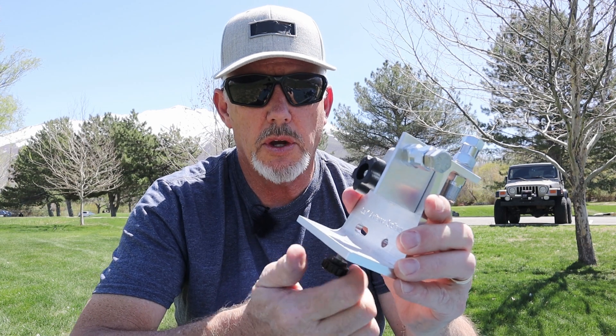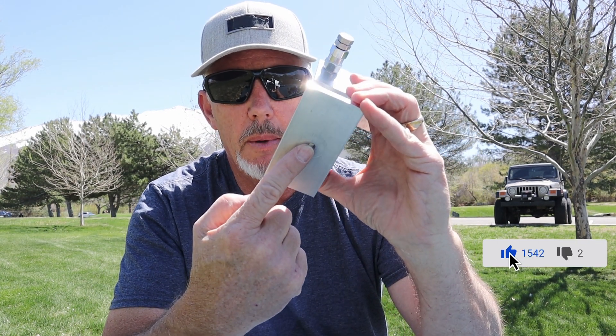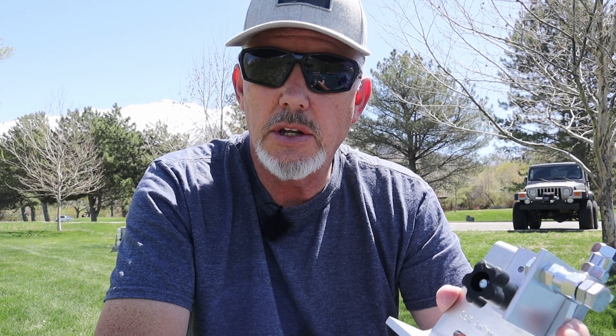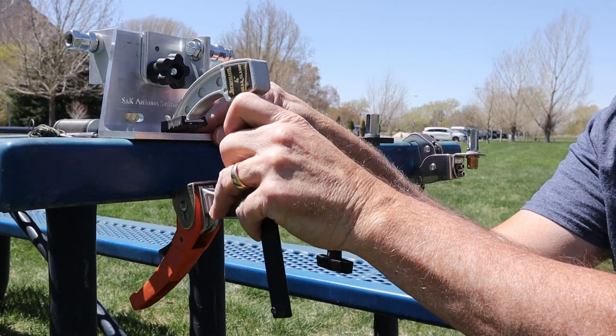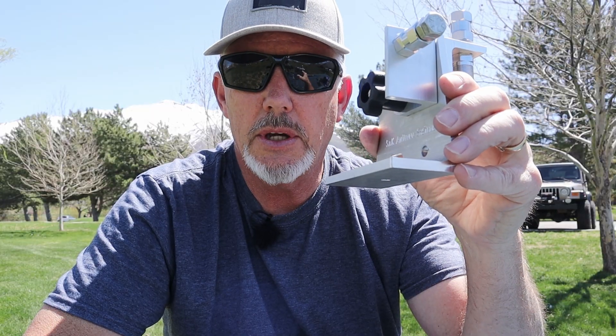It's got a couple of different mounts where you can mount to your table with a quarter-20 thread on the bottom, and I'll be able to screw it down to the table where I've got holes built in. If I didn't have those holes and didn't need to use the quarter-20, I would just clamp this to the table, squeeze it down with an external clamp, and it will be good to go.